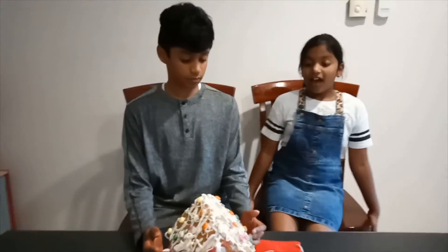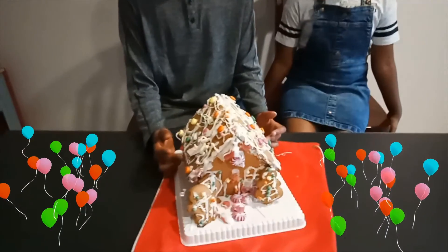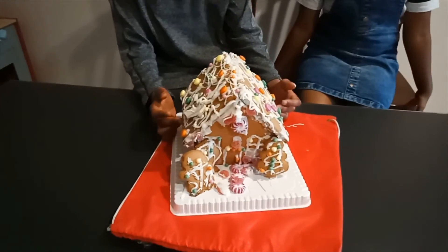The delicious gingerbread house is ready! Here's the final look. Happy Christmas to all! If you enjoyed this video, like and subscribe for more videos. Bye-bye.